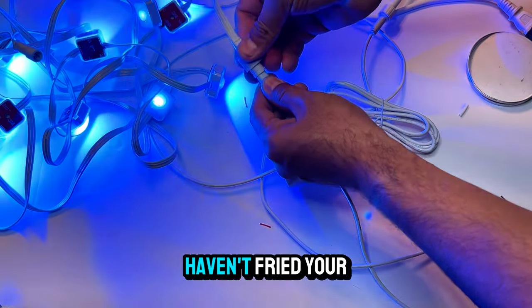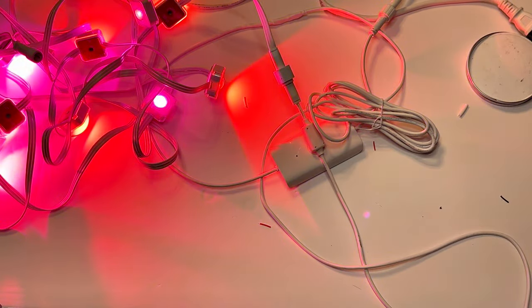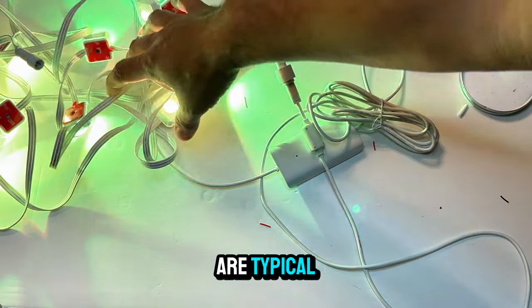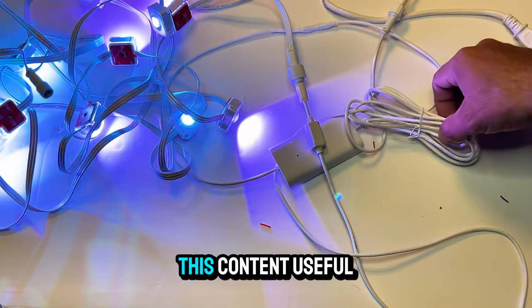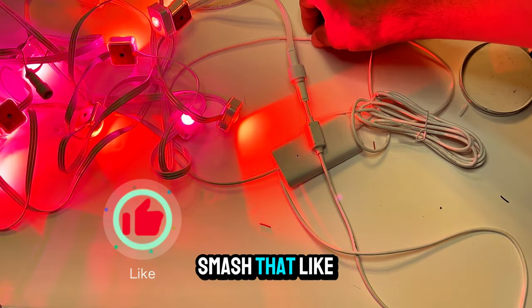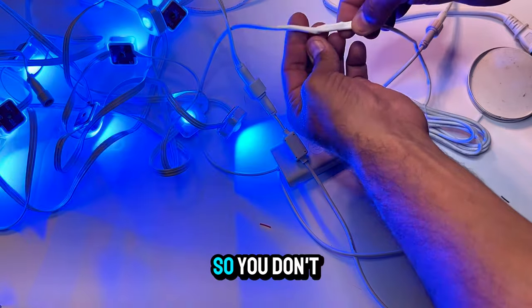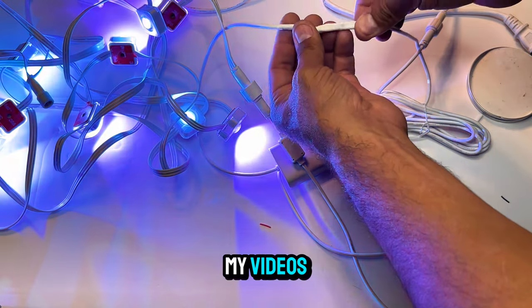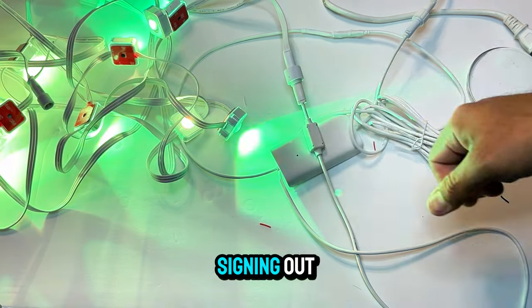There you have it — if you haven't fried your controller, then this can be fixed. Most Gobi controllers are typical and so the repair can be applied to different models. If you found this content useful, smash that like button, subscribe to the channel, and turn on the bell notification so you don't miss any of my videos. Thank you guys for your support — till next time, signing out.